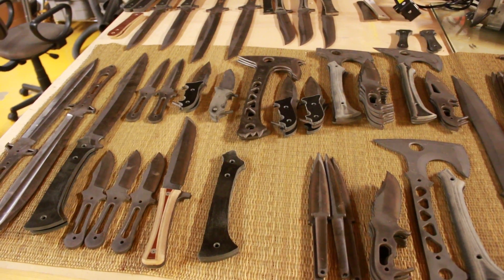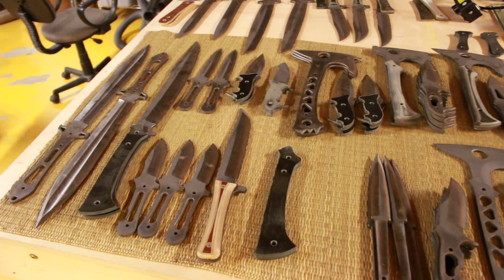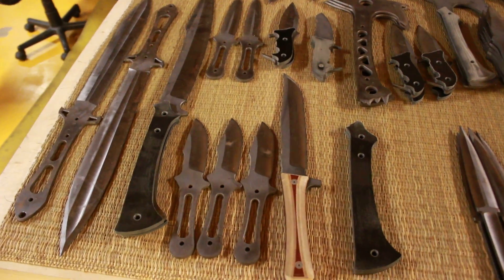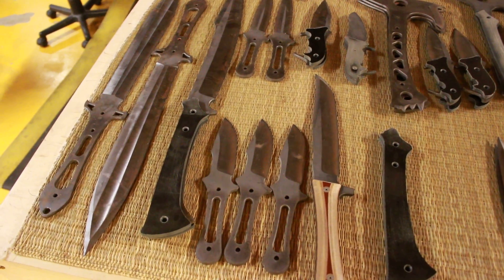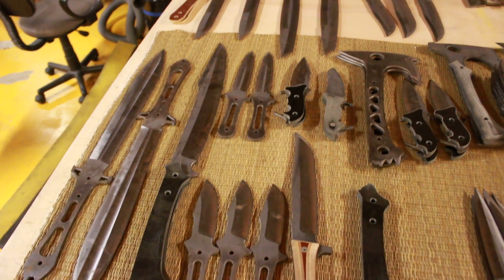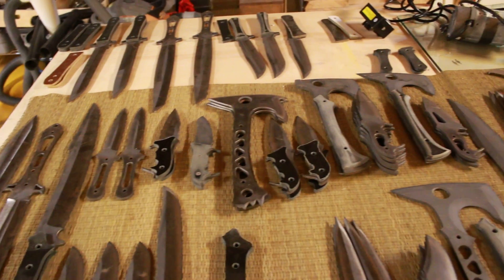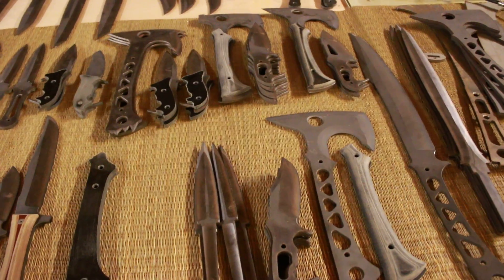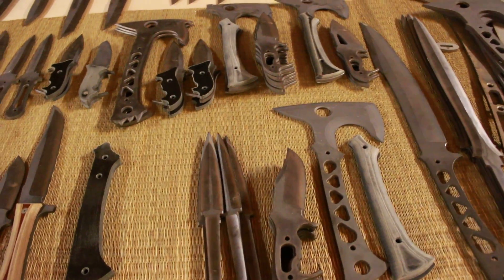The weather is getting better. Later we're going to be getting into stair cutting mode, so all these blades here I need to have handles made and fitted, and then we'll be stair cutting all this stuff according to your preferences, hopefully done as soon as possible.